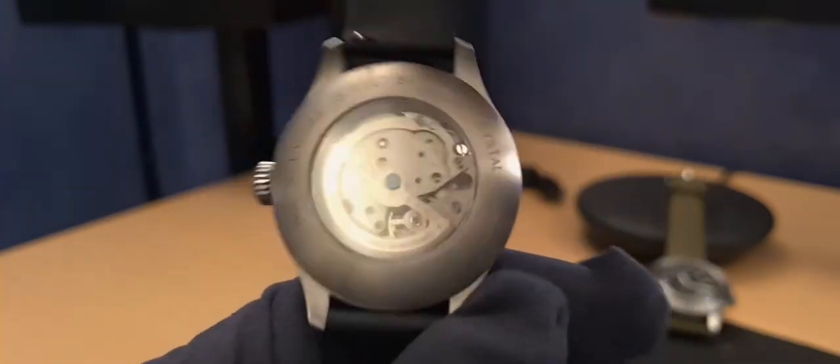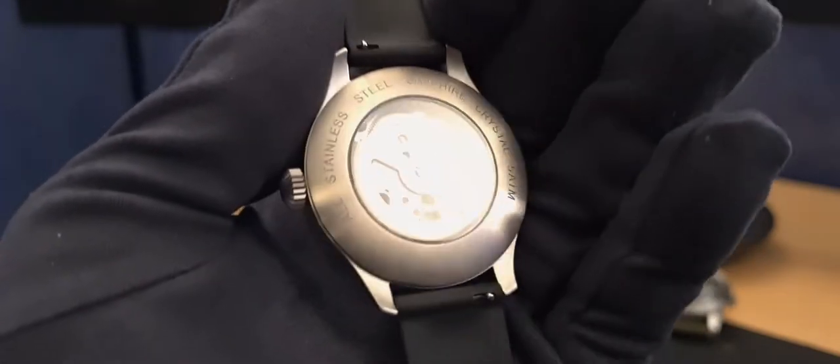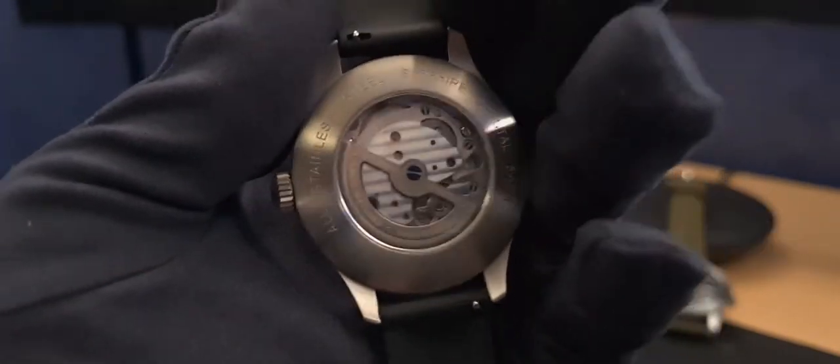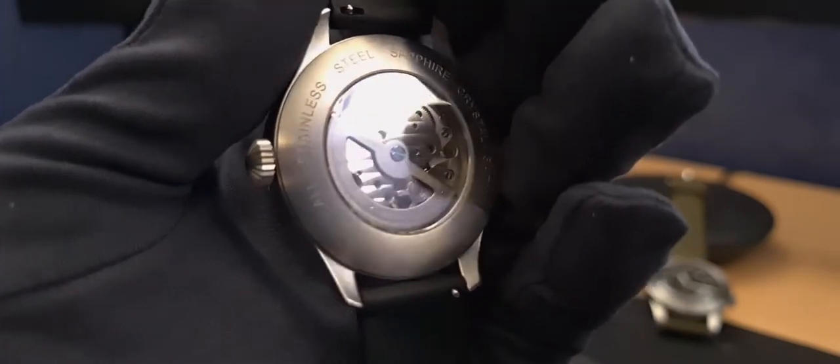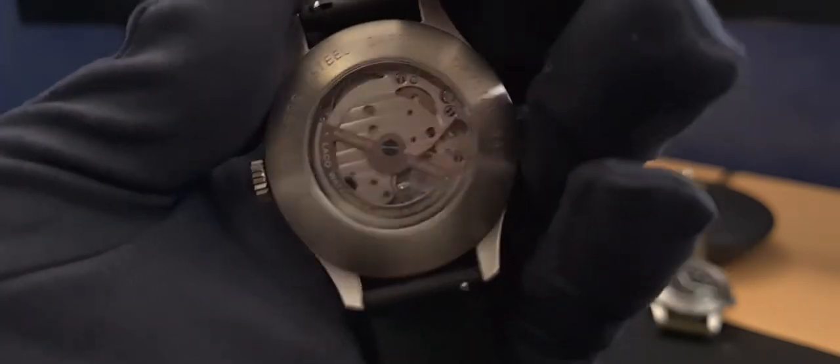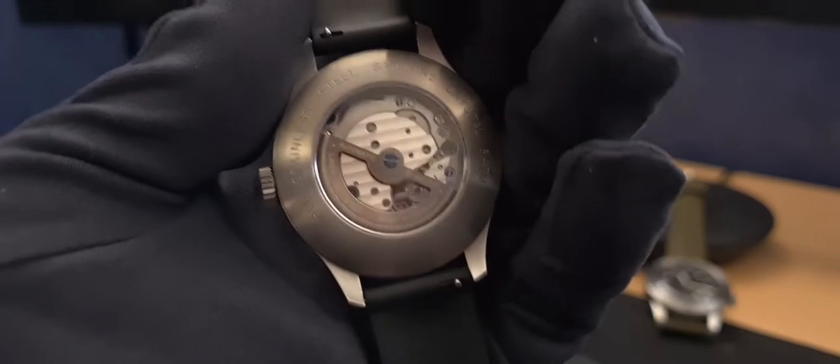I also chose the Laco 31 movement - the Miyota 8315 compared to the standard 8215. The key change here is 60 hours of power reserve, which I have confirmed to be accurate.